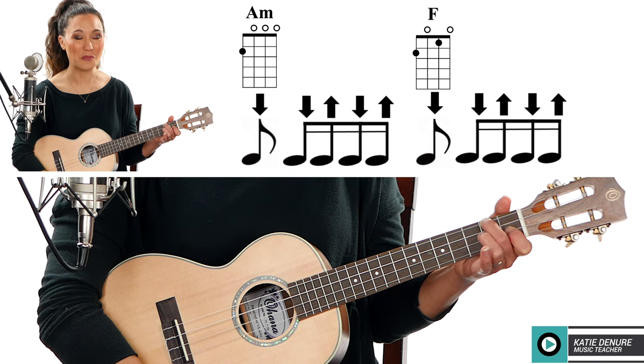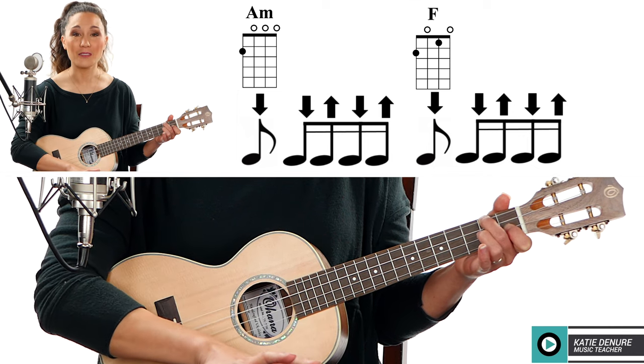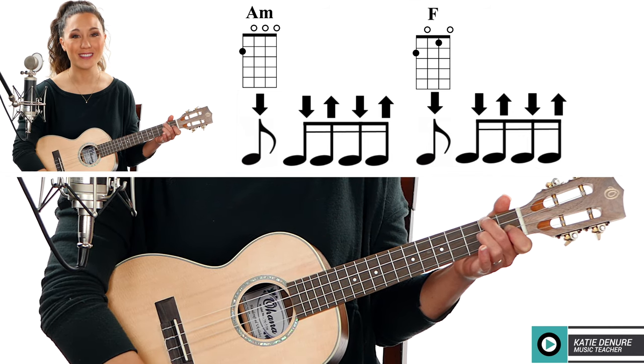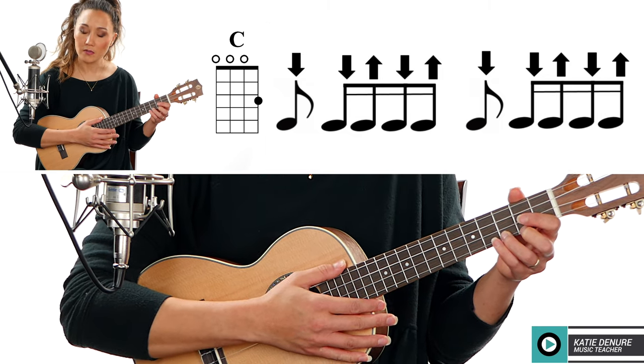That's the only tricky part about this song, and then we repeat that part again for 'forgiveness was bought with the love of Jesus Christ.' The play along is next. I've made a video on how to slow down or speed up any YouTube video, so if the play along is too slow or too fast, you can adjust it to work on chord changes or your strumming pattern. So that is next: one two three four five six.